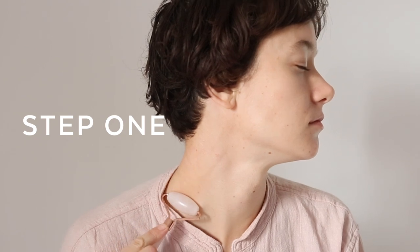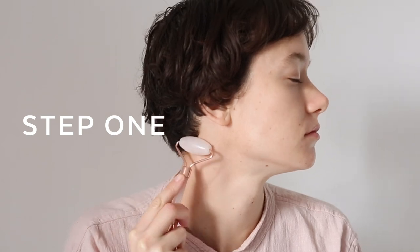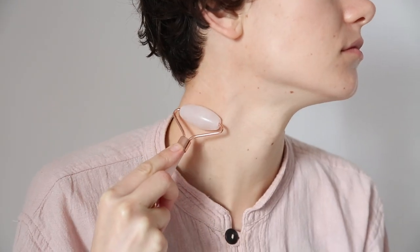First of all we're going to really focus on the neck. Using the larger end of the tool, roll it downwards. You can do this as many times as you like.